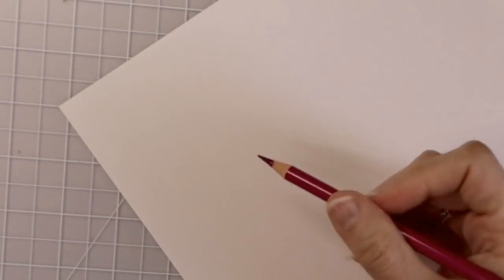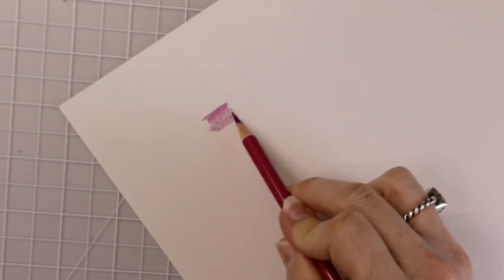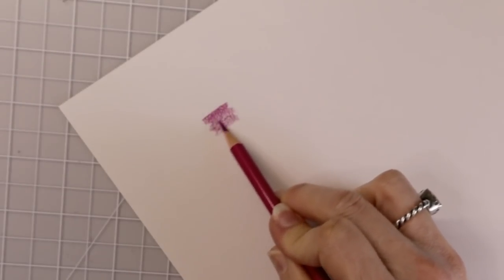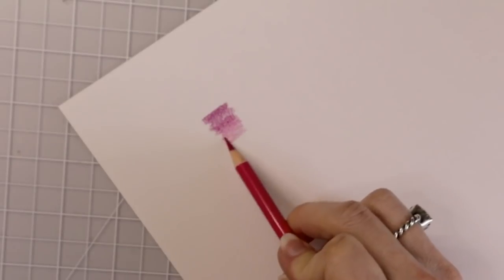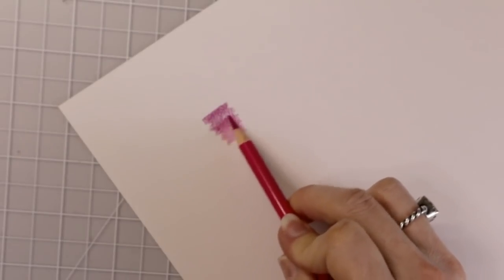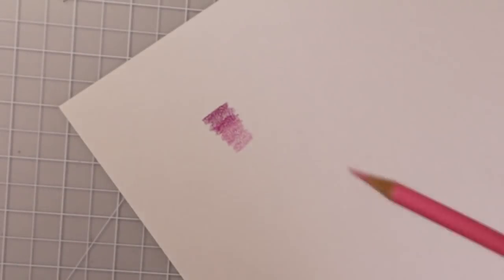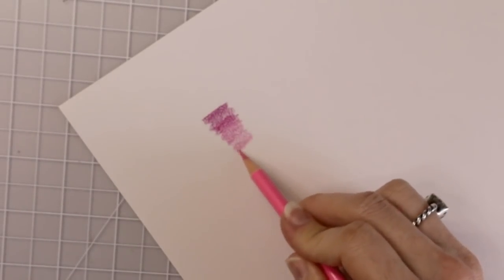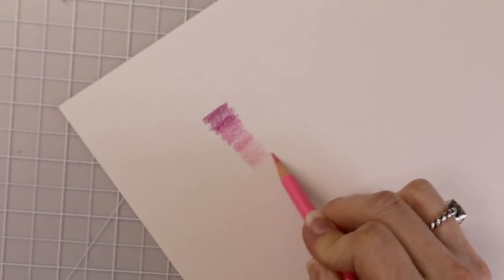So we're going to see how these colors lay down and what they look like on the paper, and see how well they blend. Let's start with the darkest color. These are definitely oil based pencils — I can tell already just by laying it down. Let's come in here with our next color and lay that one down. This is just our first layer and I'm not pressing hard on the paper because I don't want to get rid of all the tooth quite yet. This is our lightest color.